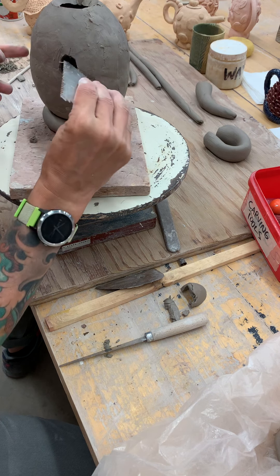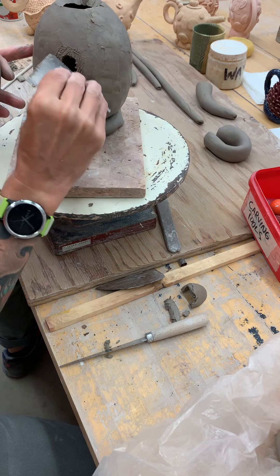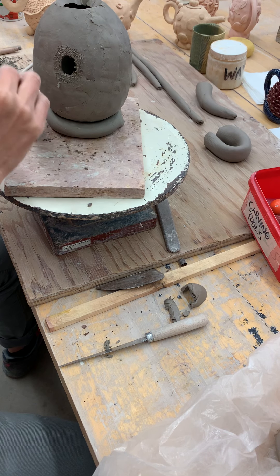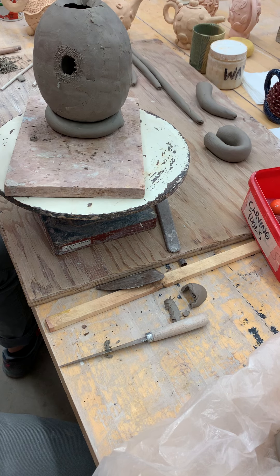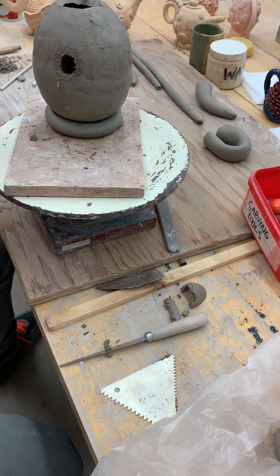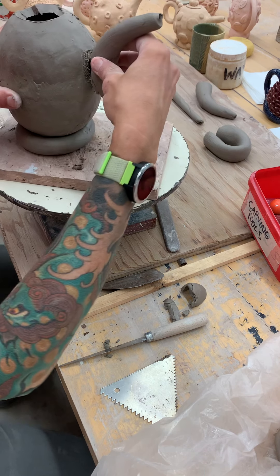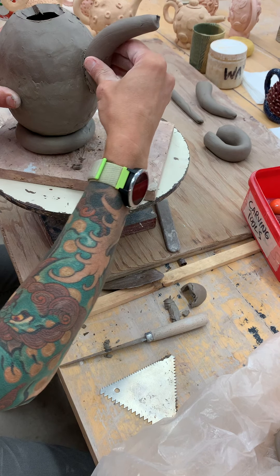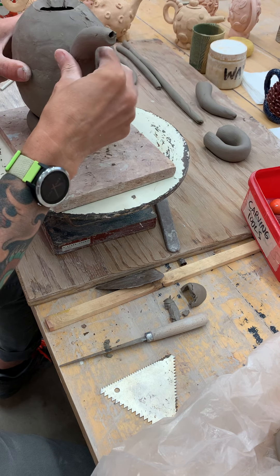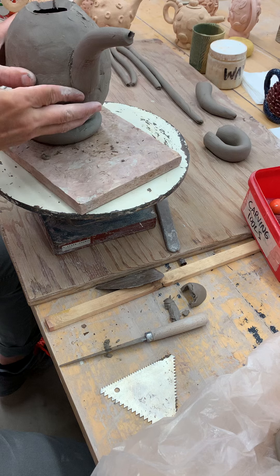So we're going to mark inside the line that you drew. When you score and slip, this is going to start to be really important when you start to make bigger pieces — when you're scoring, you're making the surface rough. You're not just making little marks, you're actually making it rough. I usually put slip on the piece that I'm attaching as opposed to the larger body. And then just like the other pieces you've attached, you're just going to gently wiggle and apply a little bit of pressure.